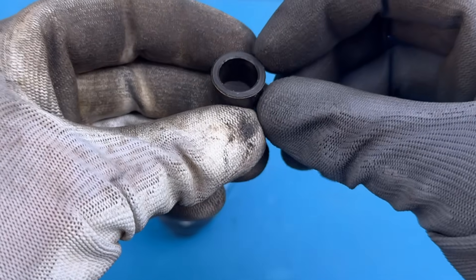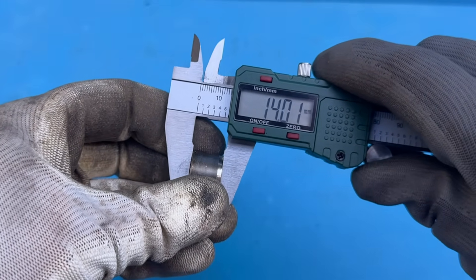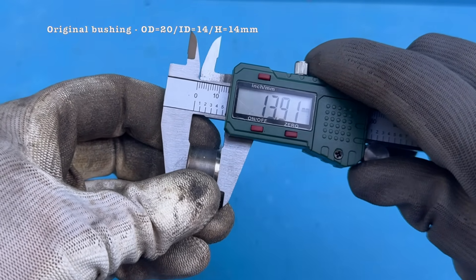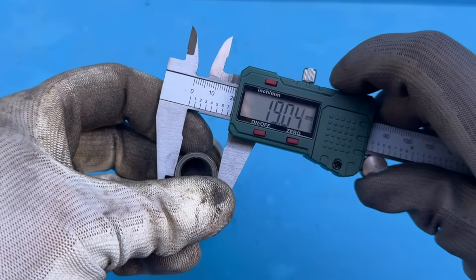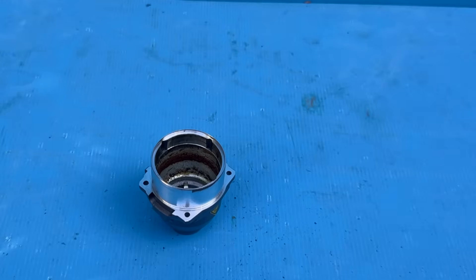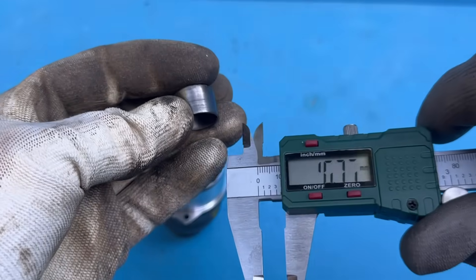And here it is: the original bushing, with a height of 40 millimeters and an outside diameter of 90 millimeters. We don't really care about the inside diameter. Unfortunately, a bushing that size doesn't really exist in the wild, so this isn't exactly a plug-and-play job.